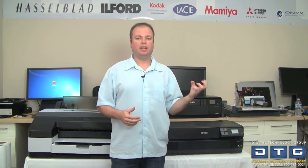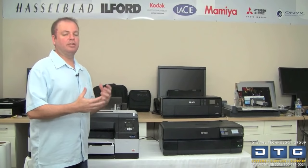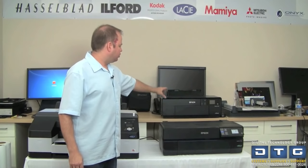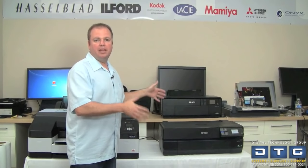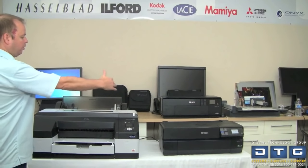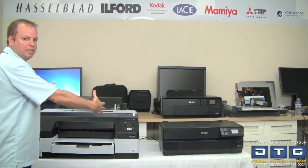Once the ink tanks have finished charging, the printer is ready. The front panel will show the load guide to assist with loading paper. At this point, comparing the P800 and the 4900 side by side, the P800 at 17 inches wide is actually barely bigger than the P600 at 13 inches — only two to three inches wider with about the same depth. The 4900 is much wider than both, due to the additional orange and green ink tanks and larger ink tanks overall — making it a much more substantial piece of printing equipment.